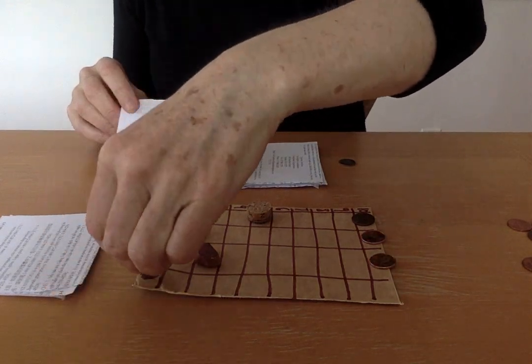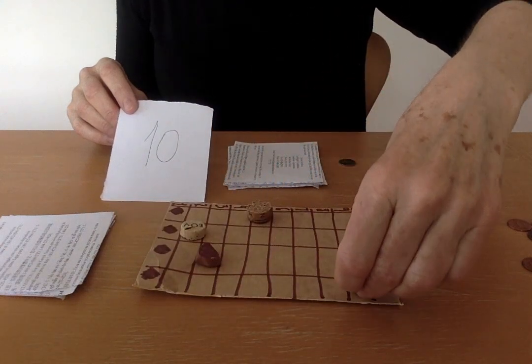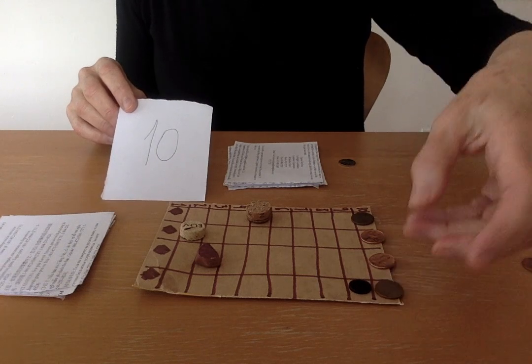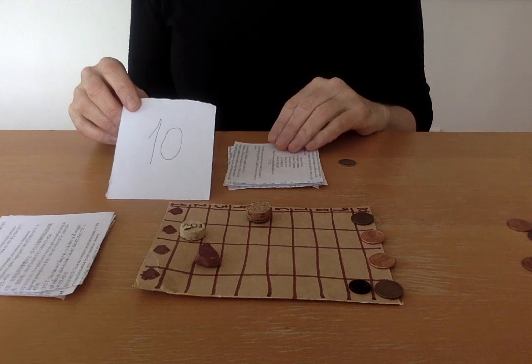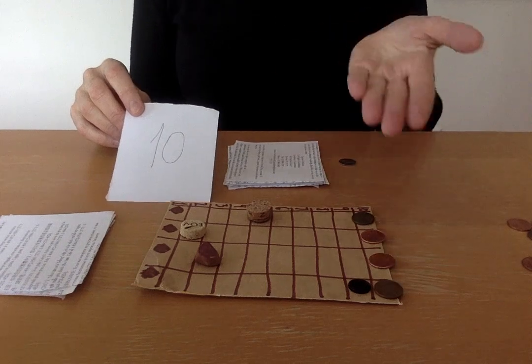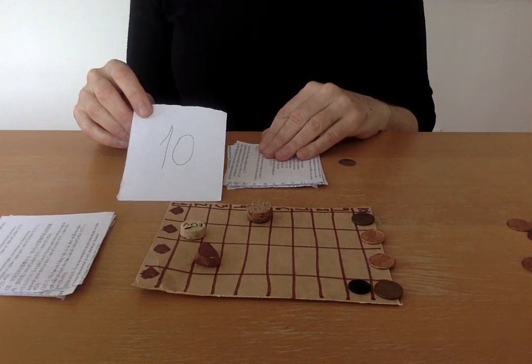So I go one, two, three, four, five, six, seven, eight, nine. And I'm going to put the chip that I need to replace. Does that make sense? I could have moved any other one, but I decided to move this one. It was faster to get the chip.